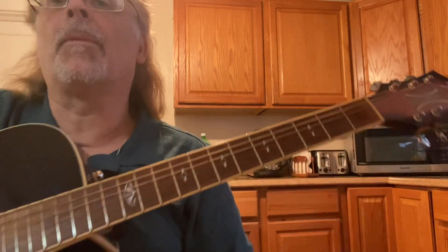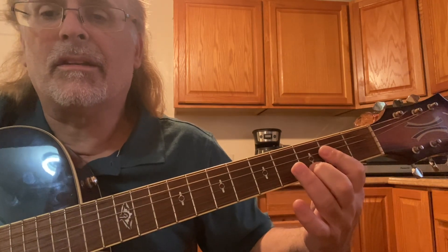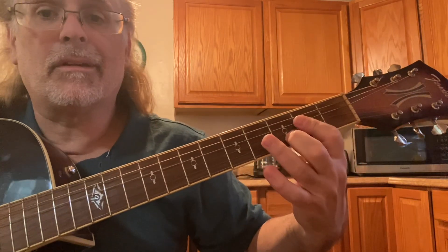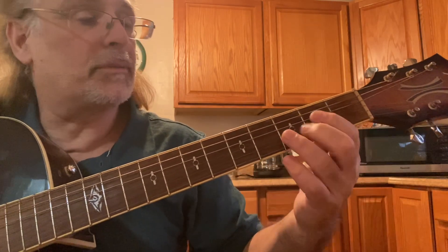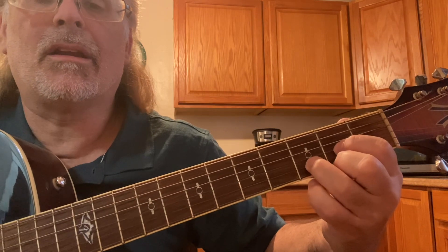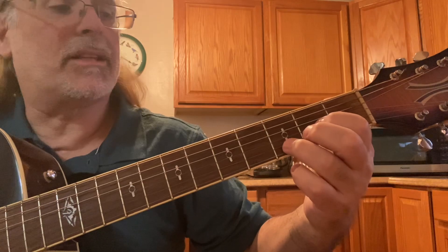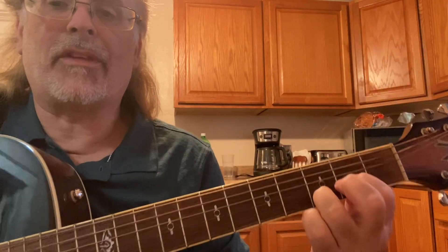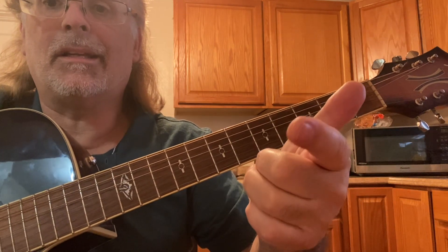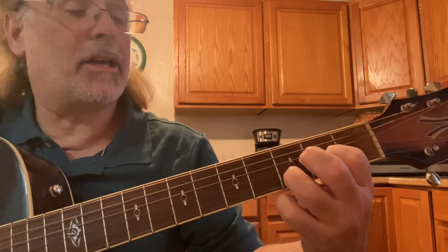You can call this a Dsus2 because normally a suspended chord is the 4th — the 4th note in that scale. For A it's A, B, C sharp, D. Same with the D chord: the suspended is the G — D, E, F, G. So for D9, you have D, E, F sharp, G, A, B, C sharp, D — then the E would be the 9. The D9, or you can call it a Dsus2.